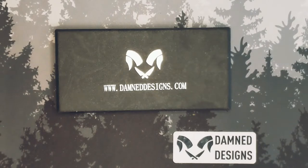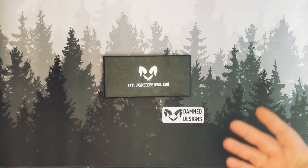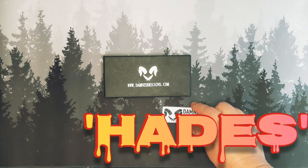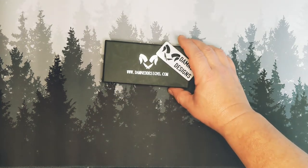Well hello, and welcome back. Today we're going to review a box and a sticker — I thought you guys would want something different than a knife. Just kidding. This is yes, another Damn Designs knife. This is an older knife, with the old sticker and the old box that come with it.